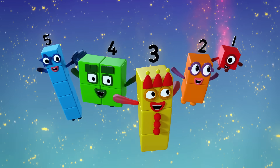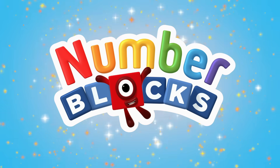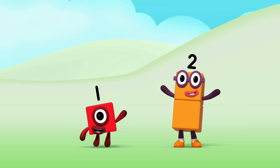5, 4, 3, 2, 1 — time for some number fun. You can count on us with the number blocks. Let's make the number blocks.